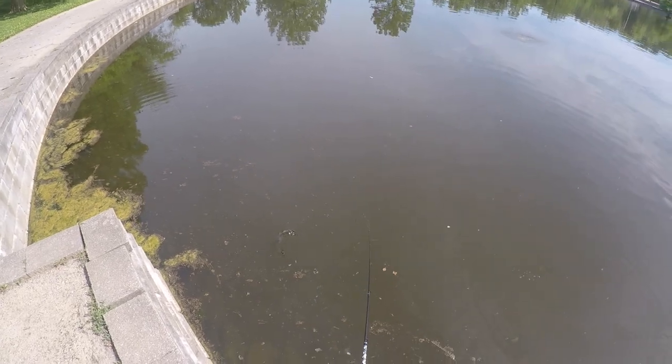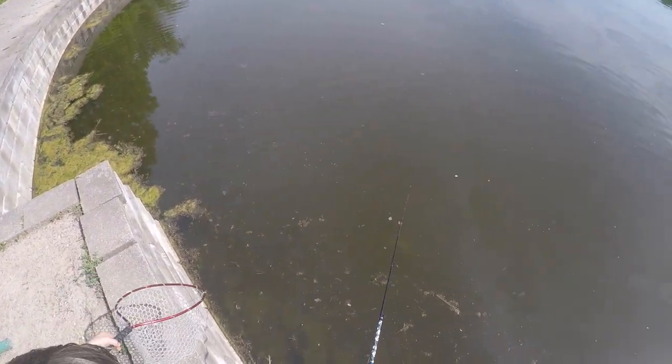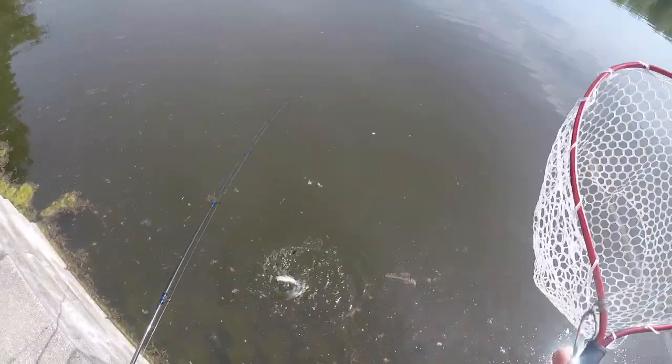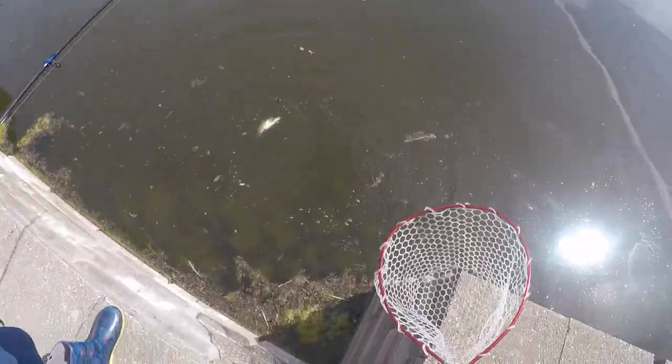Nolan, don't lift the fish out of the water. Let me scoop him out with the net. Don't lift him out of the water — bring him over here.